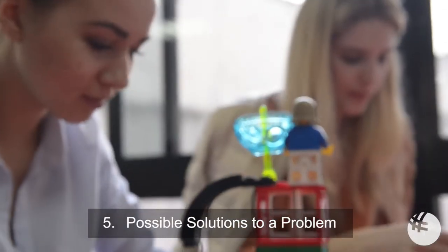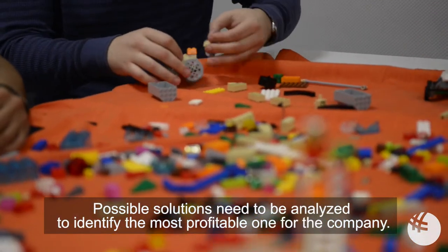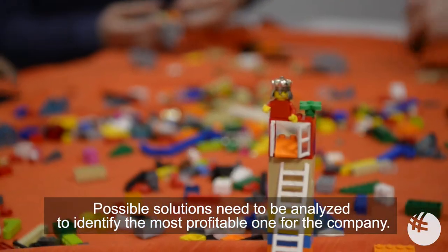Step 5: Possible solutions to a problem. Possible solutions need to be analyzed to identify the most profitable one for the company.